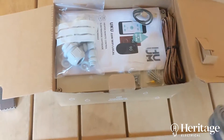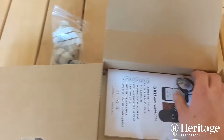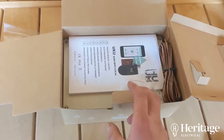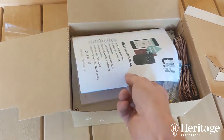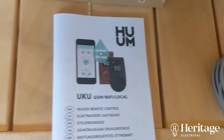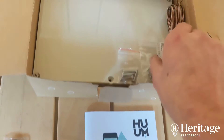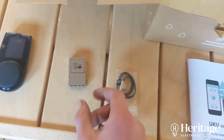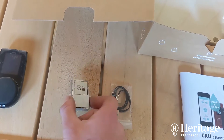This is the gizmo that will fit in to control the heater remotely. So it's app-based, it's got local control. Everything's app-based these days. We've got various temperature probes, temperature sensors.